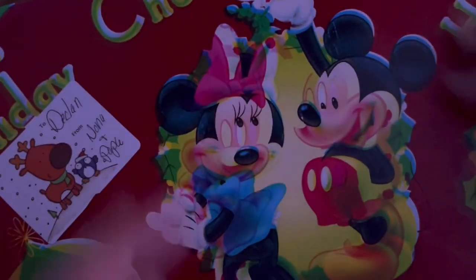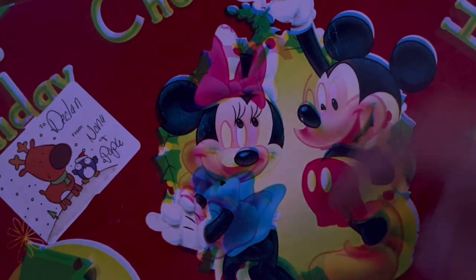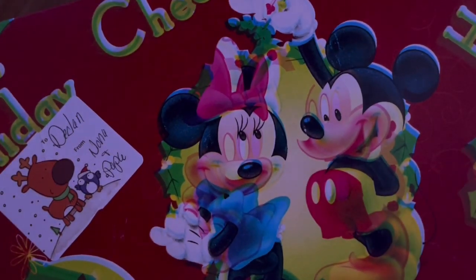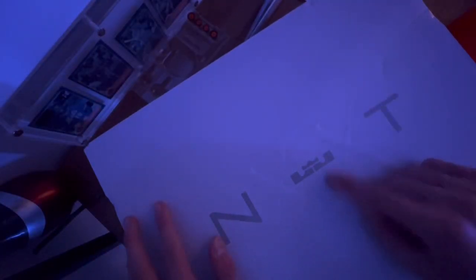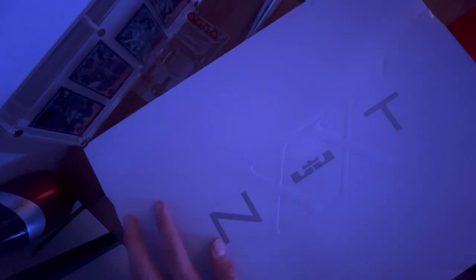After a long time of opening, we got it open. I'm so happy that they kept the wrapping paper on — that was so cute. Let's open it up. Okay, we got it open and as you can see...